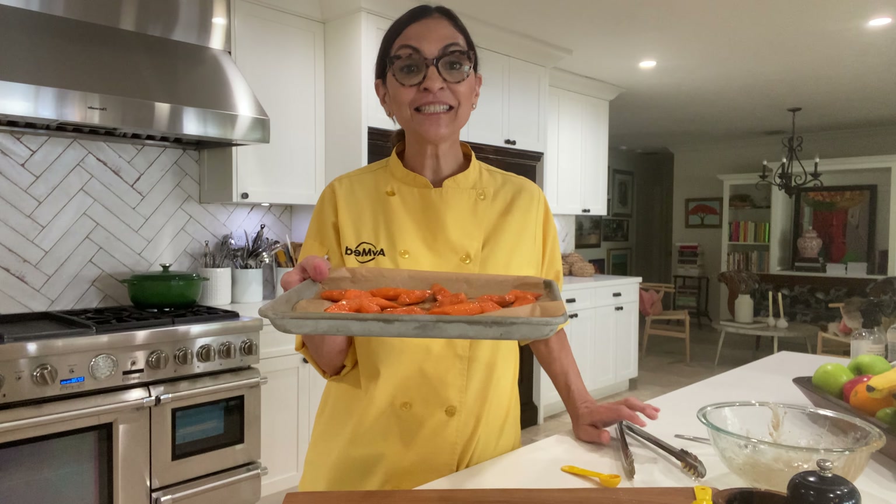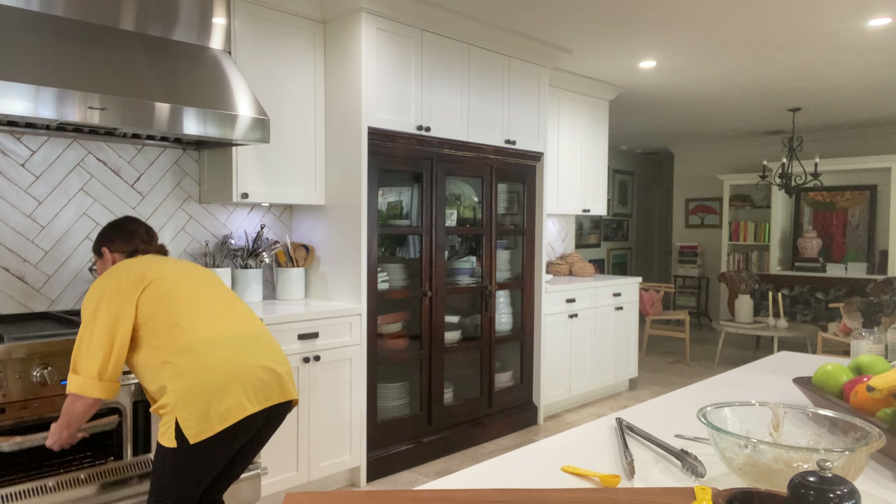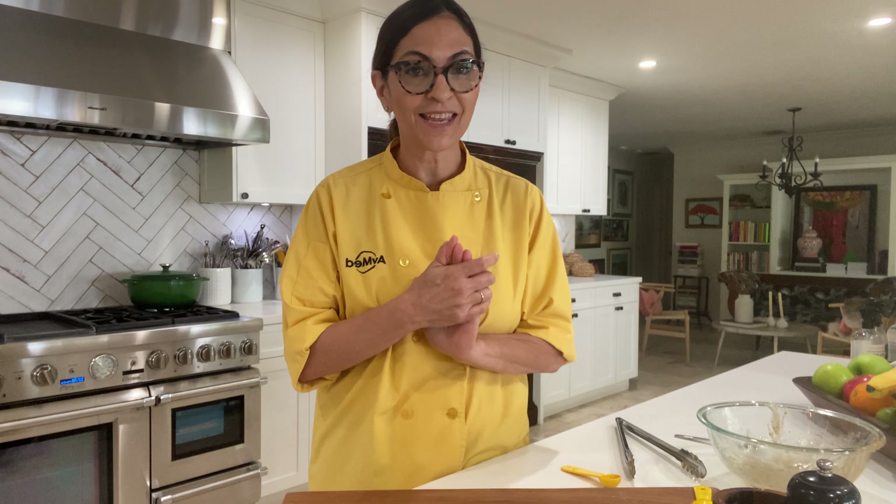These are done — they're going in a 425-degree oven. So always high heat. If your oven is nice and hot, that's definitely going to help, and you want to make sure you preheat your oven.